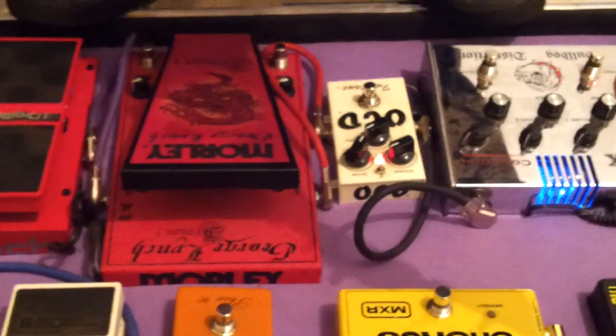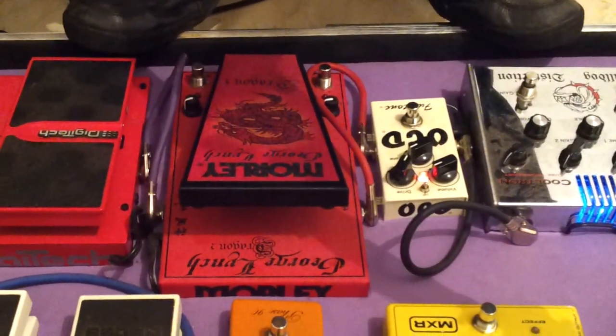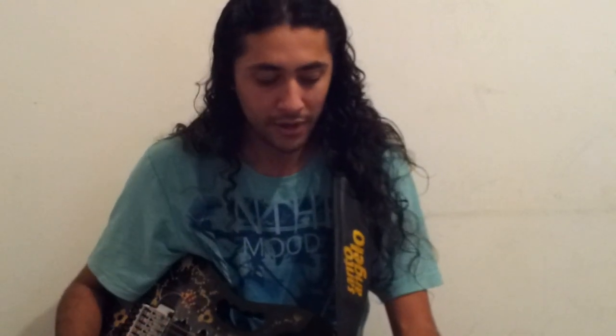Saindo dele, eu estou usando as minhas distorções. As distorções — é muito interessante vocês entenderem isso — você sempre põe as distorções no início do seu setup. Por quê? As distorções amplificam o sinal. Então, se você vem com ruído e as distorções estão por último, vem aquele ruído todo que sai dos pedais, e ela vai gerar um ruído maior. A sacada é utilizar os pedais de distorção no início do seu setup.